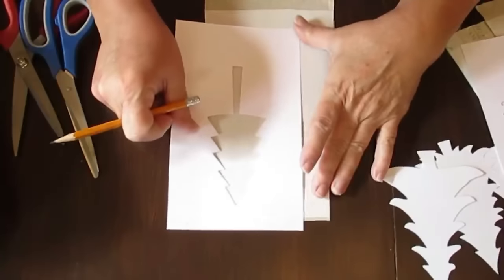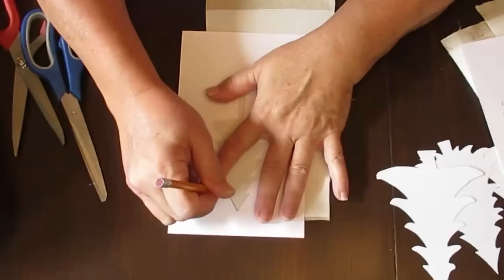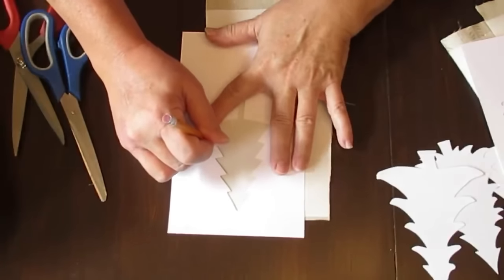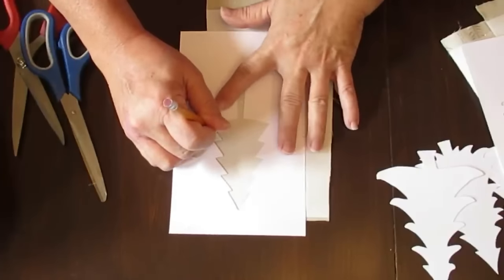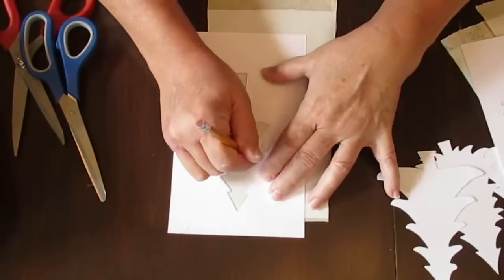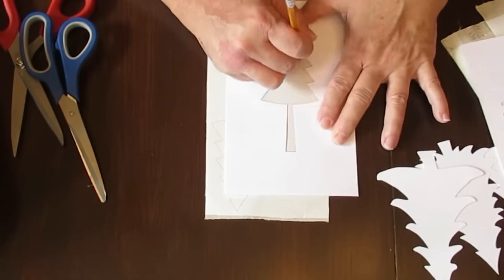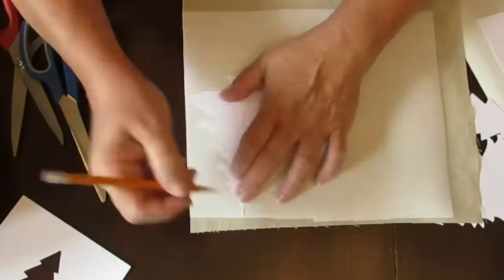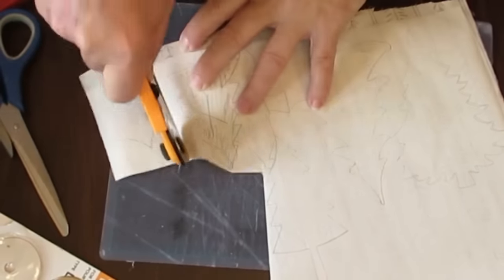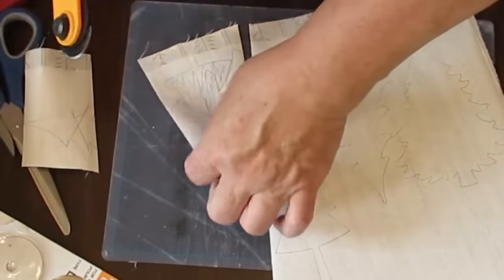I'm going to use the stencil portion to outline the tree shapes, but I'll also use the cutout portion in a few minutes. If you don't have a Cricut, these are easy shapes you can cut with scissors or a craft knife to make paper stencils. I've got three different types of trees and I'll do them on both types of fabric, so I've got at least two to three Christmas trees in each fabric style.